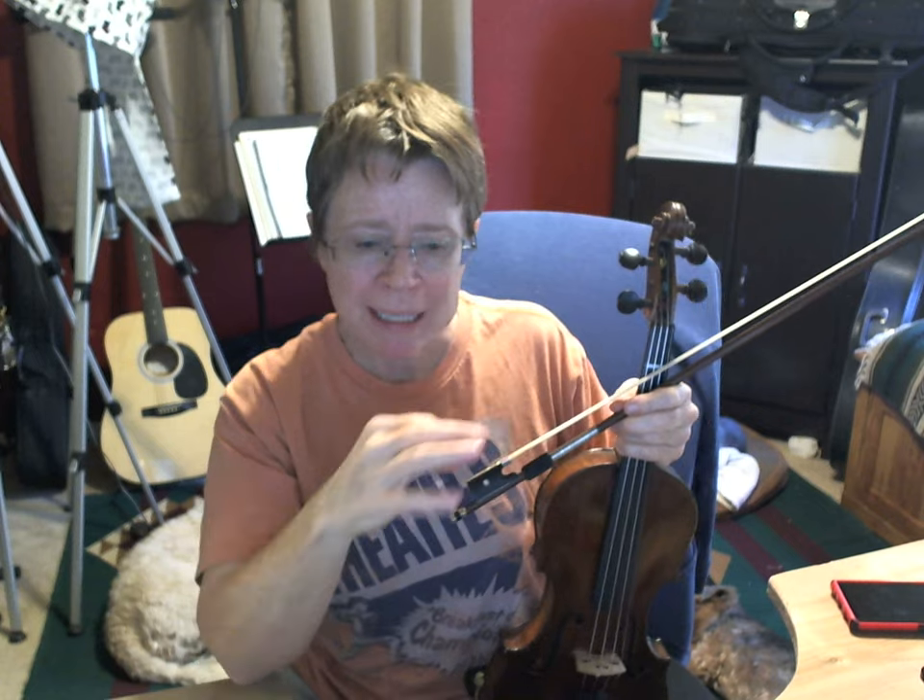This is a jig called the Blarney Pilgrim. It has an A part, a B part, and a C part. I'm going to show you the bare bones version and I want you to learn my bowings if you want to learn my ornaments later, because you need to learn my bowings so that the ornaments will just kind of fall into your lap.